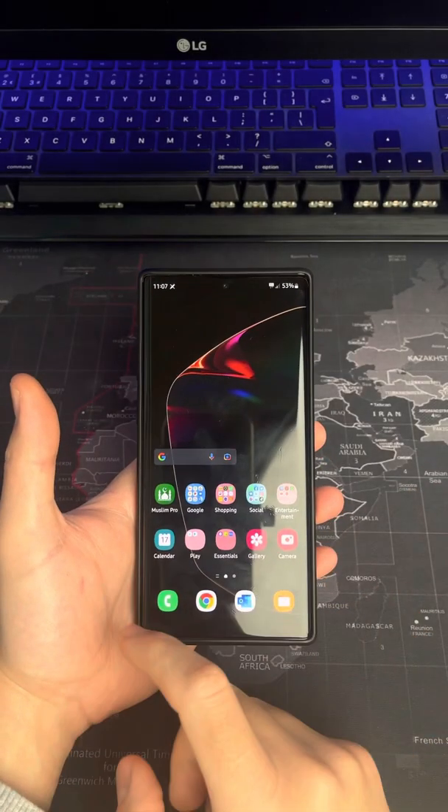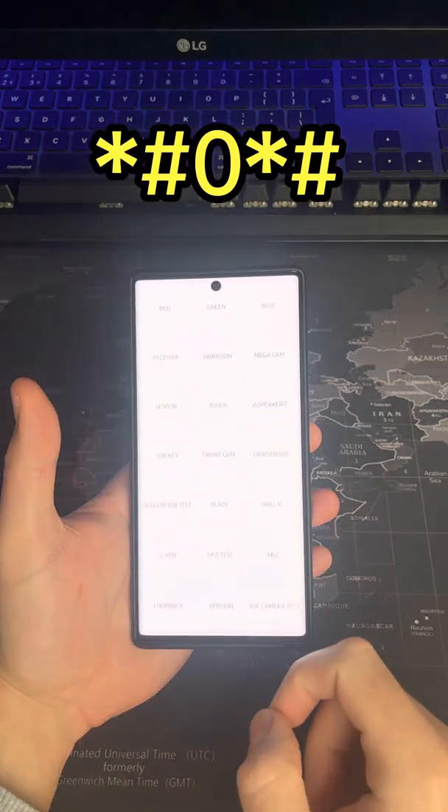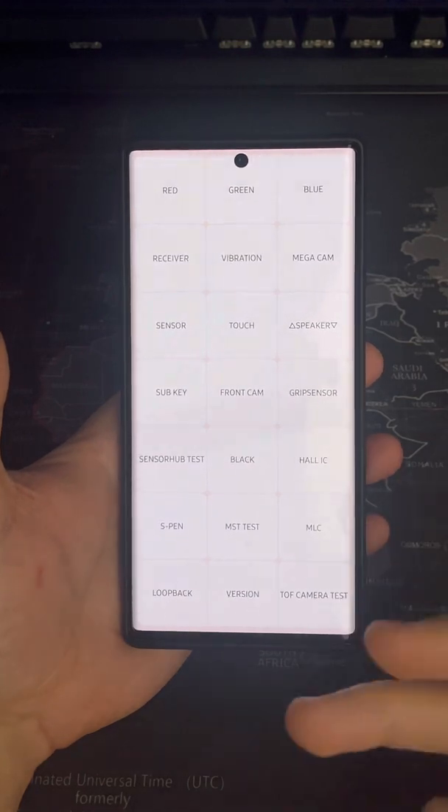If you've got an Android phone and you suspect that something's not working — the screen, the sensors, the S Pen, the colors, the speakers, the vibrators, whatever it might be — here's how you can double check. Go to your phone app and type in zero star hash, and it's going to open up a diagnostics menu where you can test out the sensors and different functionality of your phone.